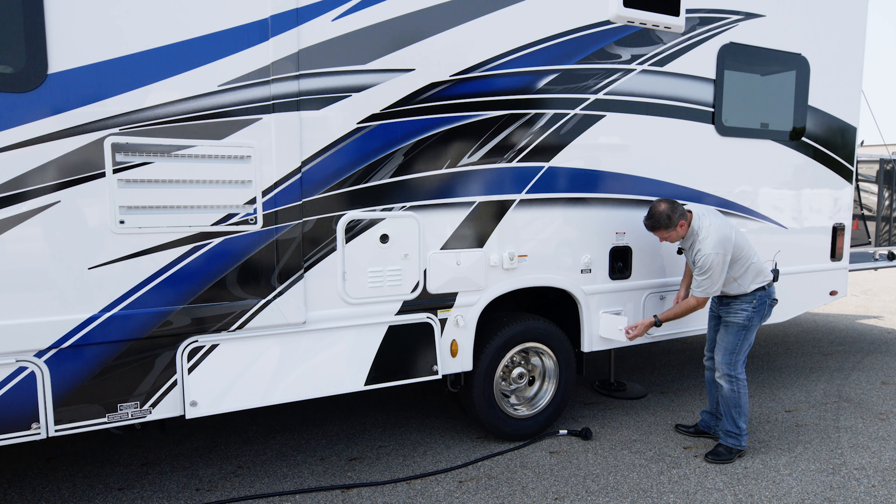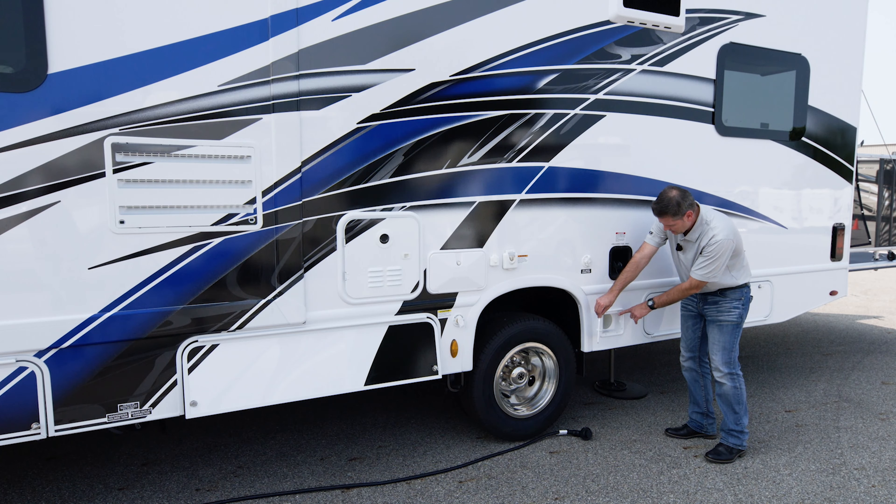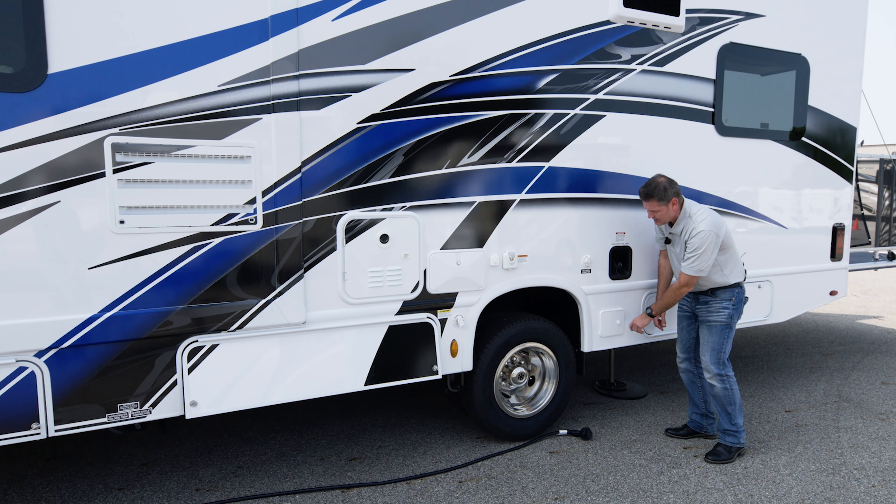Moving down to this little bin, this is where you can store your sewage hose. We'll show you how to drain your tanks - you pull your sewage hose out of here, drag it up there, and we will be draining some tanks here in just a few minutes.